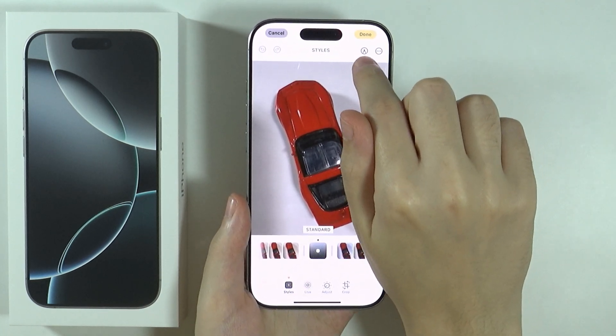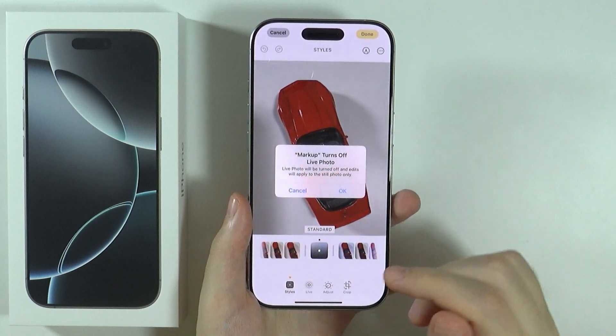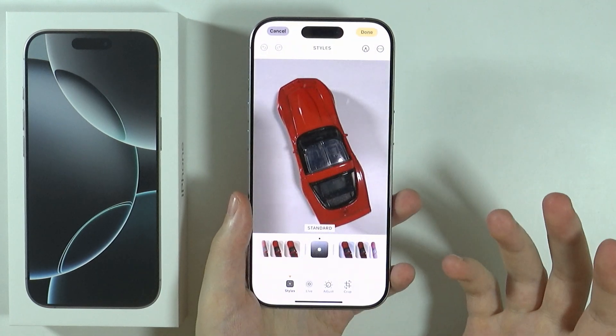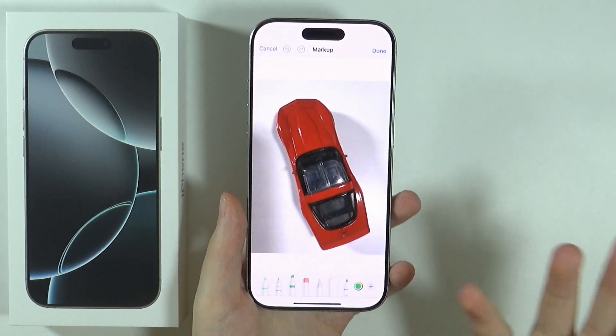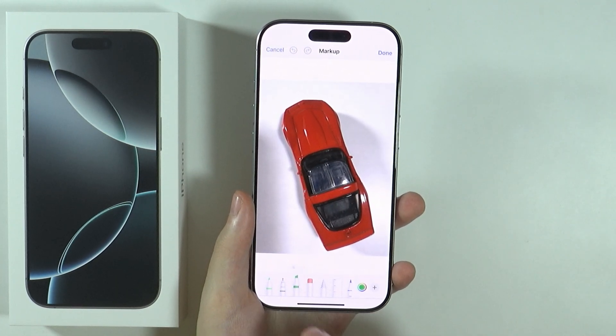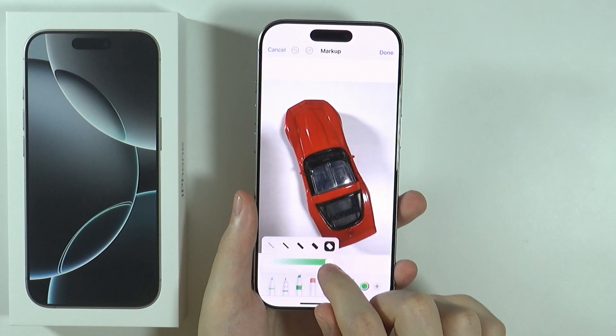In the top right corner you have a pen icon — press on it. If the photo is a Live Photo, you will need to get rid of the live mode. You can just press OK in order to do that.